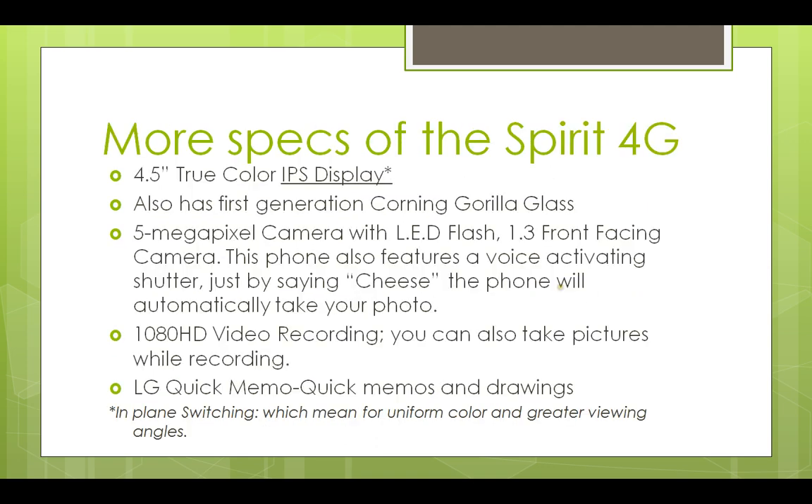More specs of the Spirit 4G — everybody has been asking about the size. This is a 4.5-inch true color IPS display — 4.5 inches, a little bit smaller than the S3. IPS means in-plane switching, which provides uniform color and greater viewing angles.